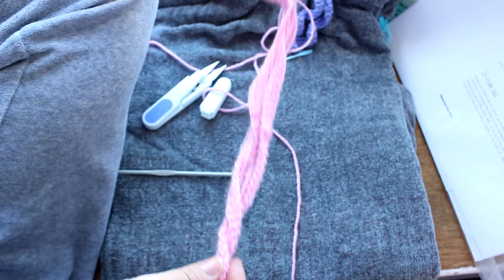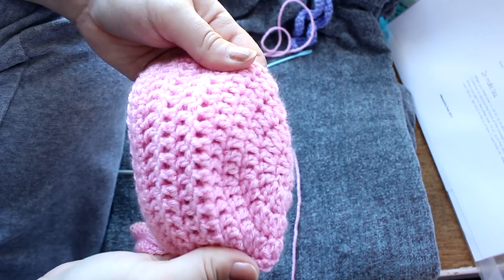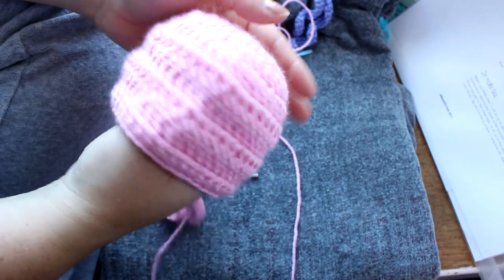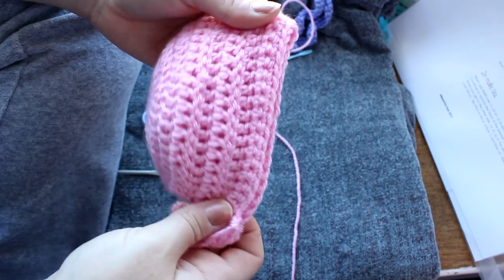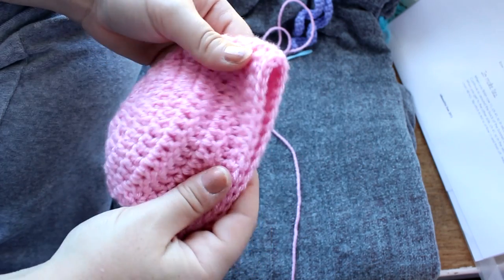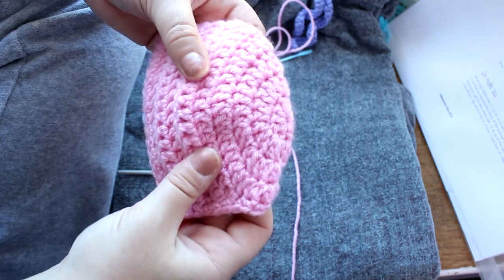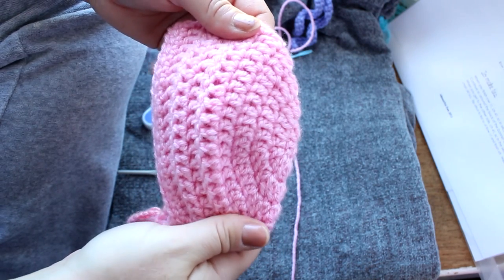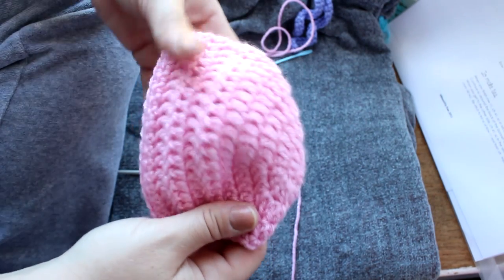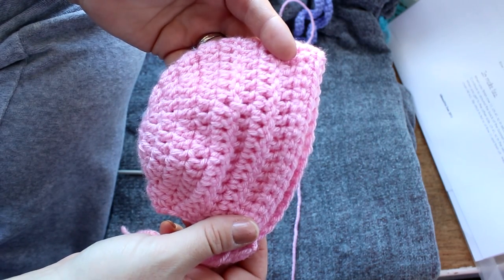There you go — there's your little bonnet! I hope you enjoyed this tutorial and if you did please give me a thumbs up and subscribe for more tutorials. If you have any questions please don't hesitate to leave them in the comments below. I will have a link to the pattern — I found it on Ravelry.com and it was free. Thanks so much for watching and I'll see you guys in my next video, bye!